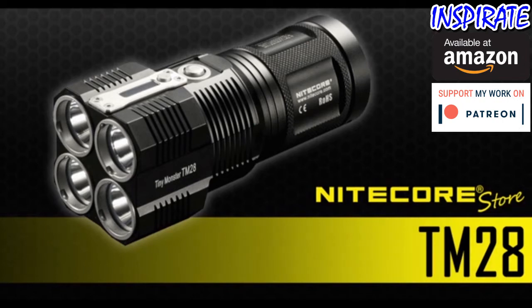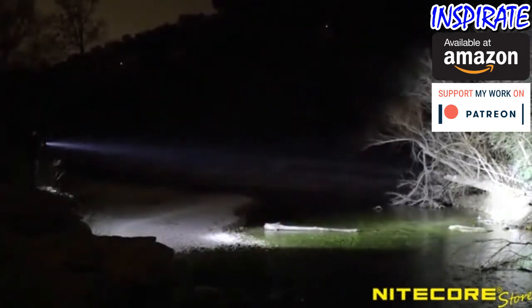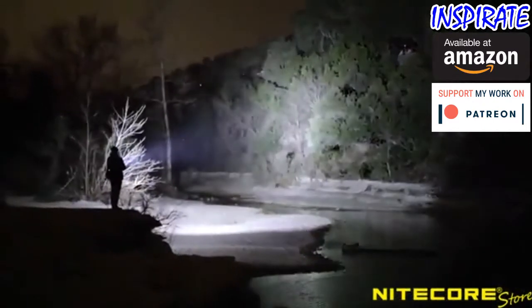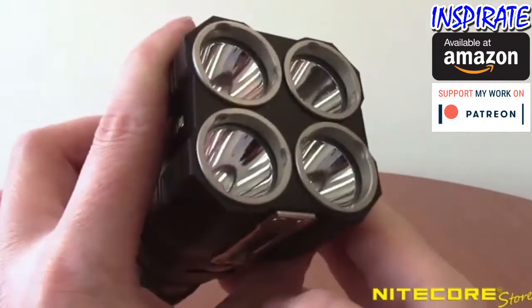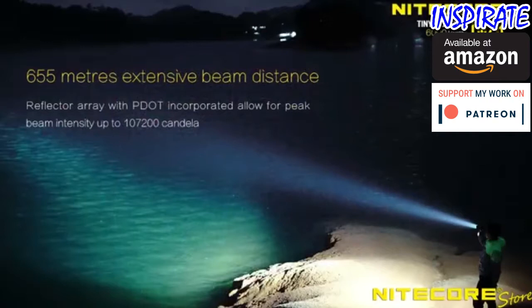Move over TM26 because the Nightcore TM28 has arrived. This insanely bright 6000 lumen flashlight is the latest upgrade in Nightcore's popular Tiny Monster series. Equipped with some of the most advanced LED technology currently available, the TM28 is at the top of its class when it comes to raw power and performance. Featuring 4 Cree XHP35 High LEDs and a smooth elongated reflector in each, the TM28 produces a blindingly bright 6000 lumen maximum turbo output and 716 yards throw.